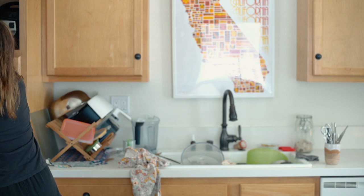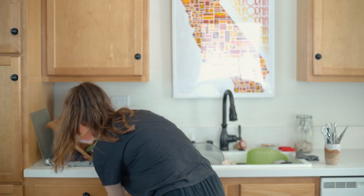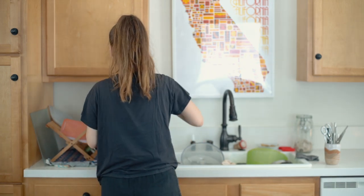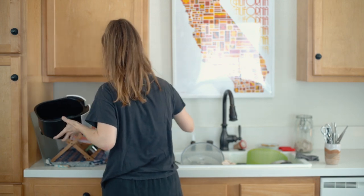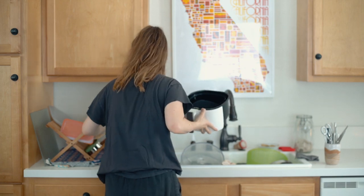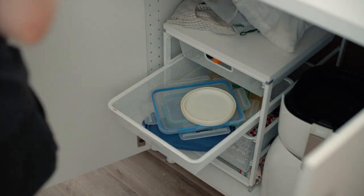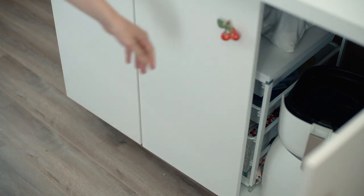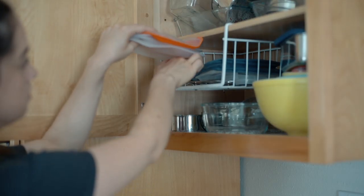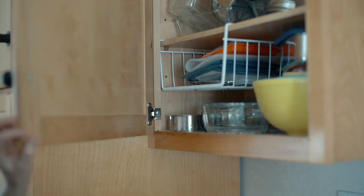Up next: dishes — the most time-consuming part of anything in my opinion. I cook almost exclusively at home so there are always dirty dishes or dishes drying on the rack. I try to always think of it as being grateful to have the space to cook in. Do you guys recognize this drawer system from my camping videos? I'm still using the organization system I shared in another video for my stasher bags.